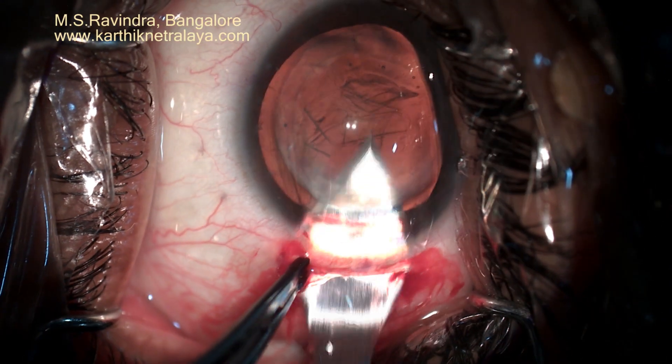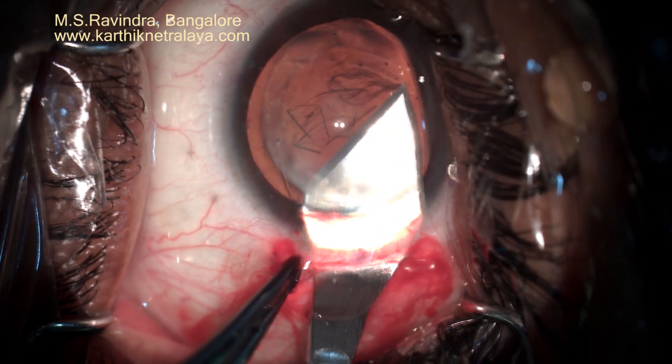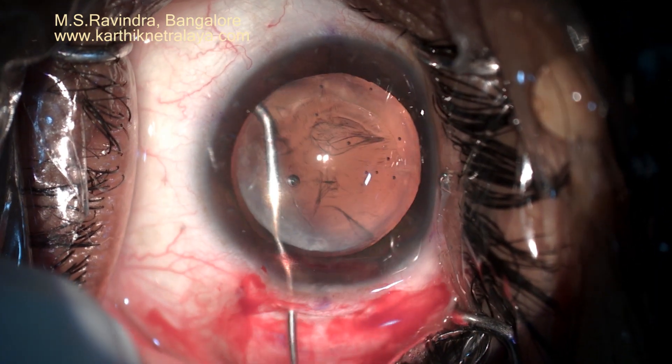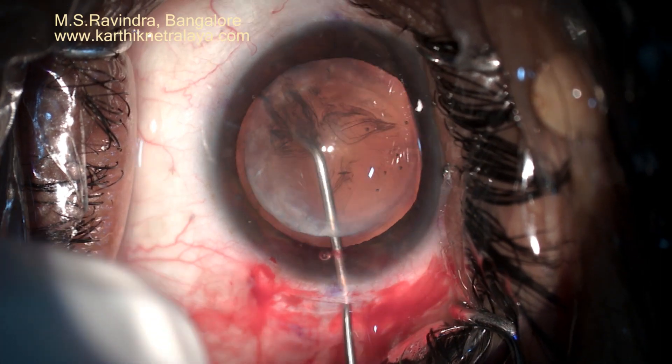The tunnel is enlarged to 6 mm. It is better to be generous with the tunnel width rather than compromising the endothelium during nuclear management.